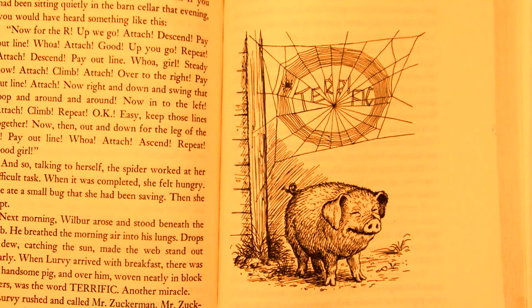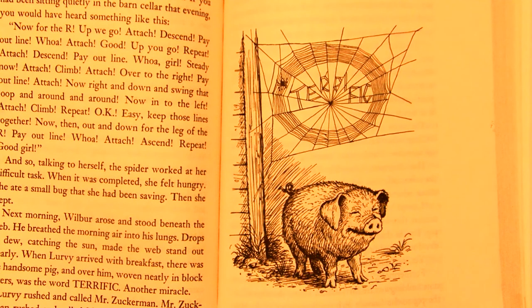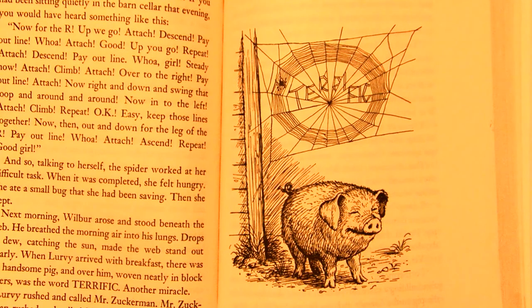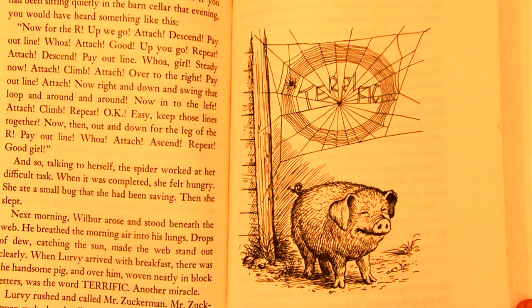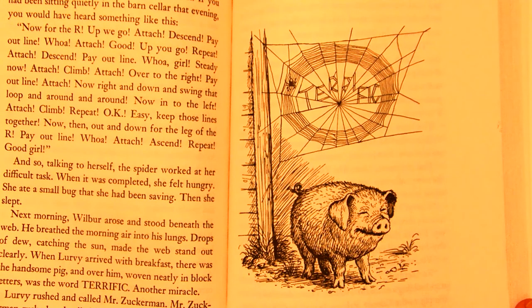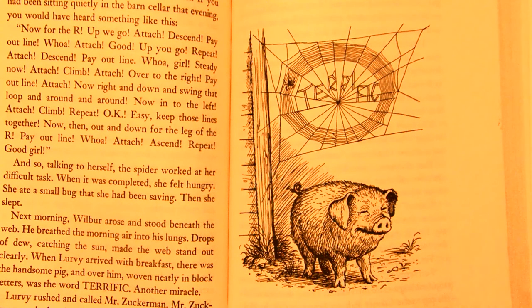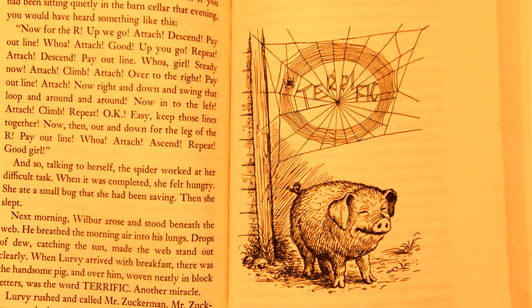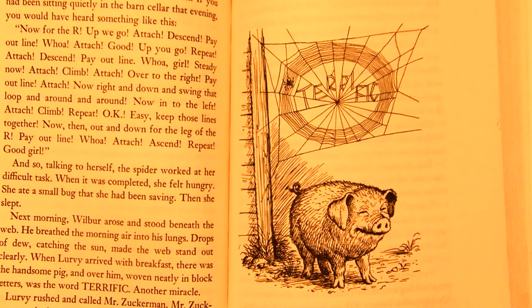When it was completed, she felt hungry. She ate a small bug she had been saving, and then she slept. Next morning, Wilbur arose and stood beneath the web. He breathed the morning air into his lungs. Drops of dew, catching the sun, made the web stand out clearly. When Lurvy arrived with breakfast, there was the handsome pig, and over him, woven neatly in block letters, was the word: terrific. Another miracle.